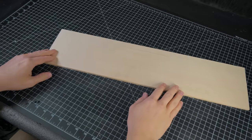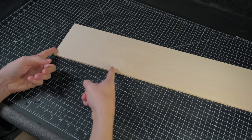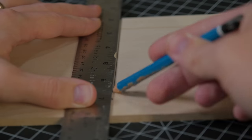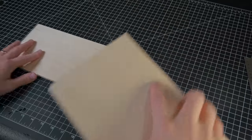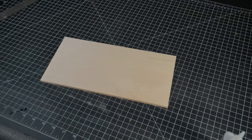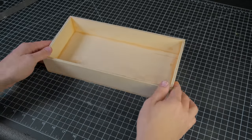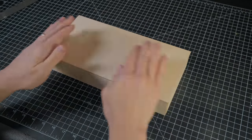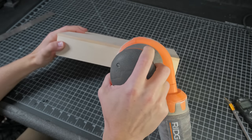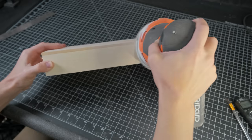I started off this project by making a base to build everything on top of. I cut a piece of quarter inch plywood down to 12 inches and threw on some thinner strips of plywood around the outside to give it some elevation. I then broke out my orbital sander to smooth the sides and blend the seam between the lid and the walls.